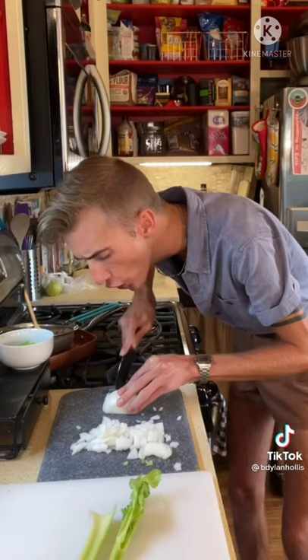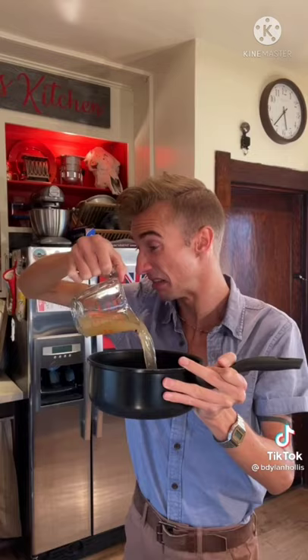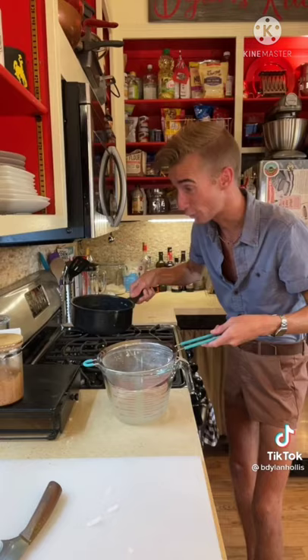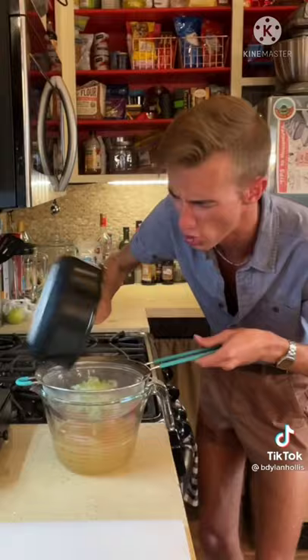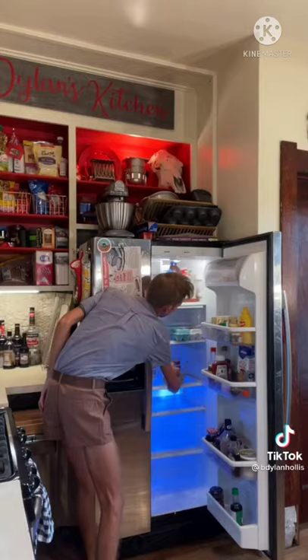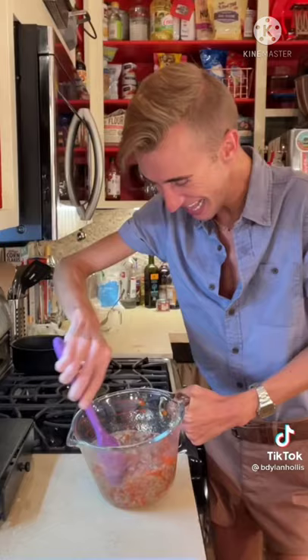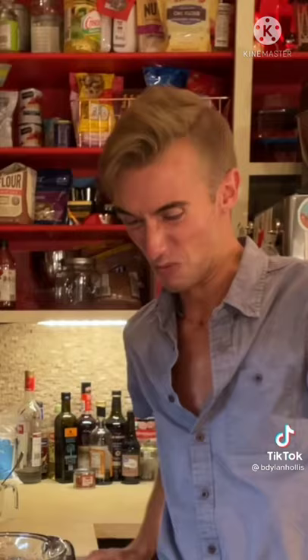You know what stings more than a knife, Mr. Onion? Rejection. Now two cups of chicken stock — time to boil. Strain the stock into the gelatin. No veggies allowed. Thank you for your service. Now that this is thick, we add in the beef, pimentos, and then we mix. This is revolting.